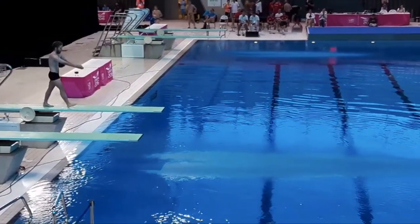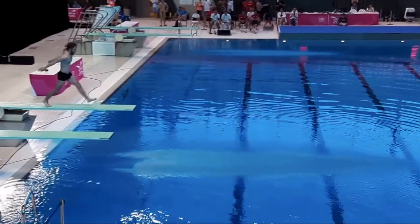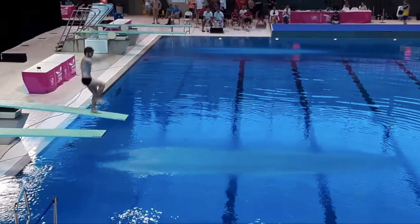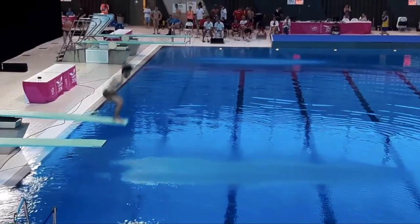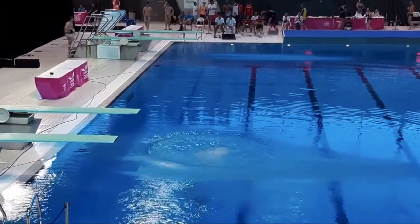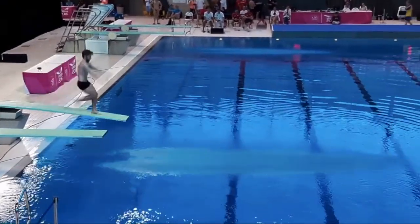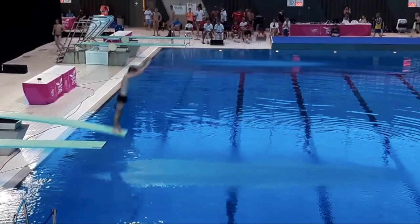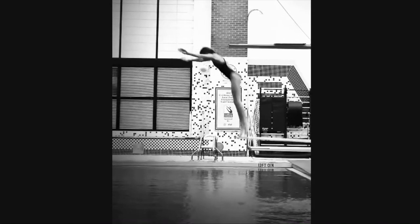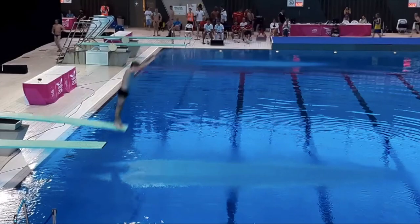Walking down the board — pretty good knee drive, but he's a little bit far back for that planted leg in the hurdle step. So the board's not bouncing a ton and he has to jump forward quite a bit to get to the end, meaning a lot of his momentum is carrying out rather than up. The same thing happens here where he's leaving the board a little early — he's leaning out a little bit, not quite as bad as the girl before him.